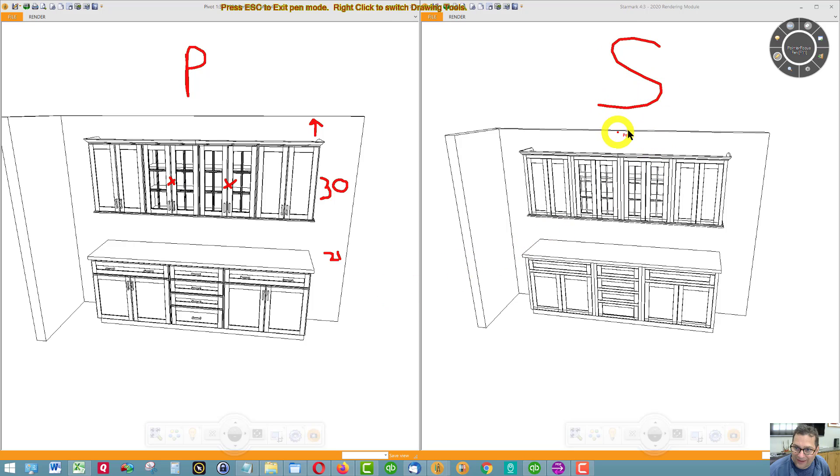The Starmark over here is inset, and the Pivot over here is overlay, where the door sits over the face frame. I still have crown molding — this is about an inch and a half, and this is about 2-inch crown. I still have the light shield under the wall cabinets.